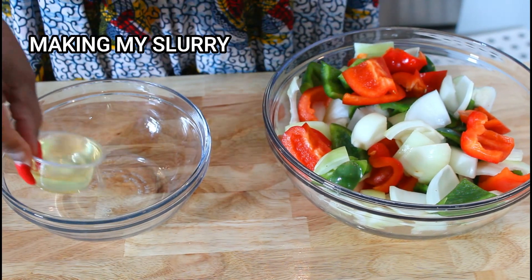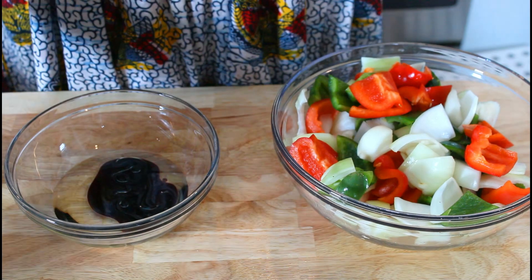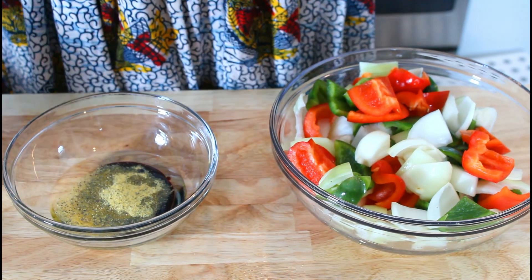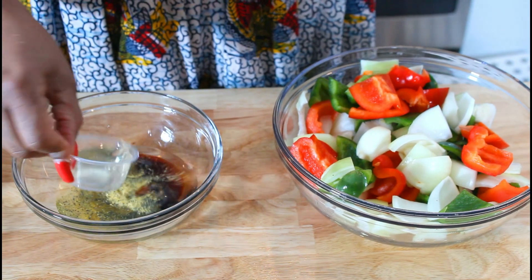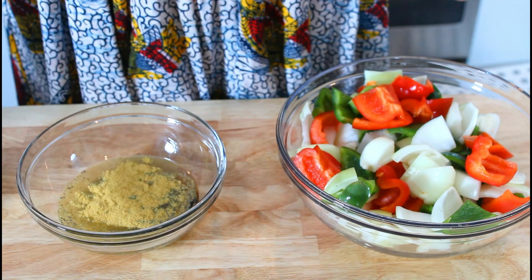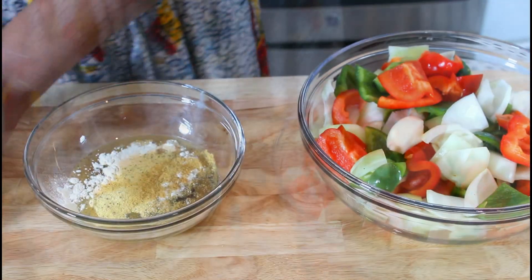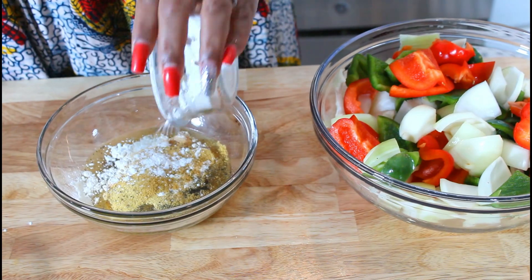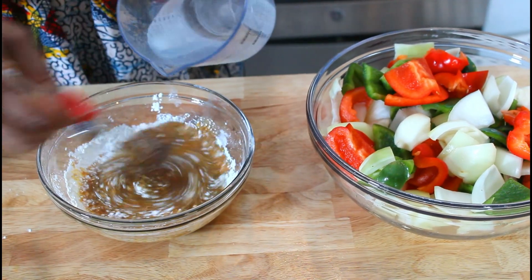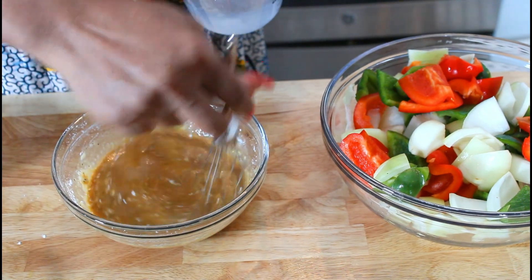I'm going to put my rice vinegar, some lemon and black pepper mix, some oil, the Knorr chicken seasoning, onion powder, garlic powder, and then I'm going to add my cornstarch. Give it a stir and add some water. I'm making the slurry that's going to go in when I fry my flank steak.